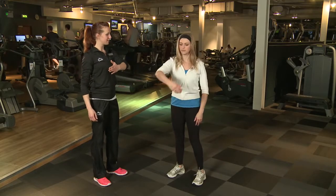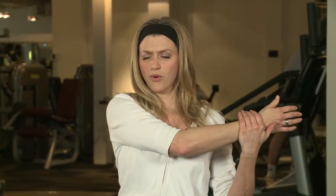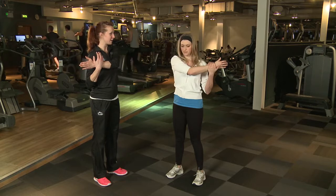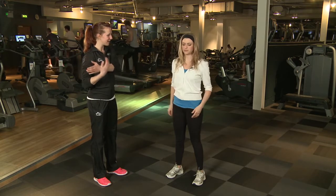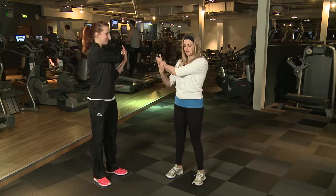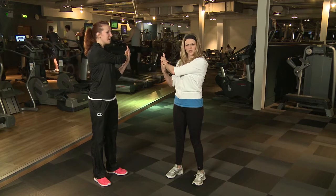What I want you to do is stick one arm out and you're going to pull it in towards you with your other arm. Pull it across your body. You should feel that in that shoulder. So the other side as well — take it across. Good stretch.